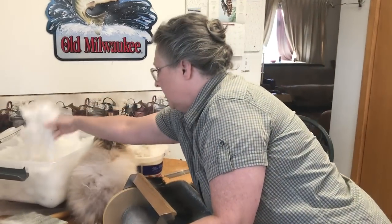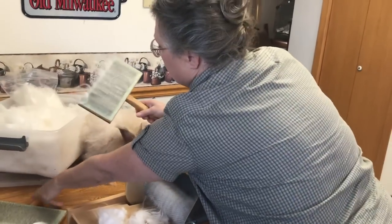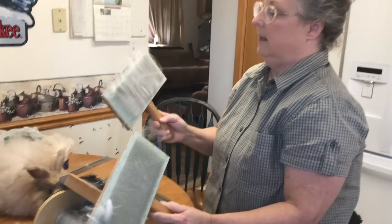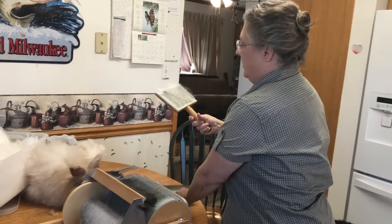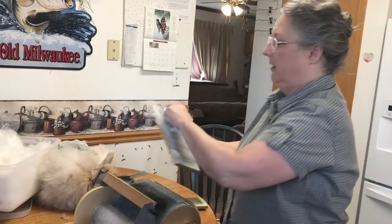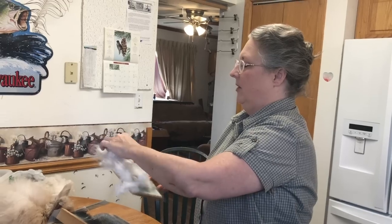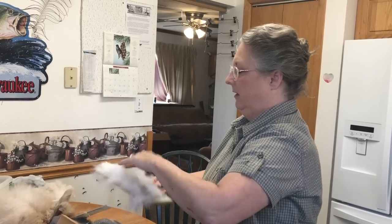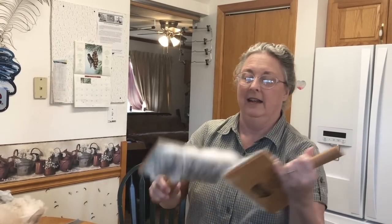The next step is to card it. You can either use hand cards that I bought online or a drum carder. I started out with hand cards and I was selling the wool on eBay and people really liked the hand carded wool. Then I got the drum carder and they didn't want that — they wanted the hand carded wool. Now I don't sell it anymore; I just keep it for myself. I spin it and make things out of it.